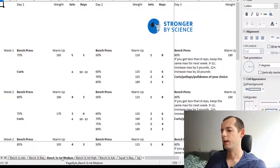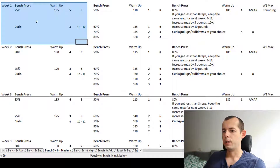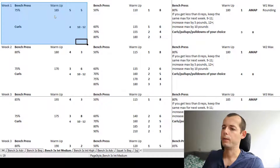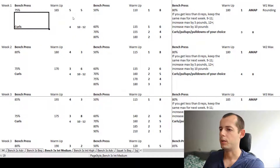Let's check out the three times a week intermediate program. Three days of course. Week one, day one — we start off with the bench with a 5x5 at 75% of our one rep max. Then we move on to some curls, most likely bicep curls.